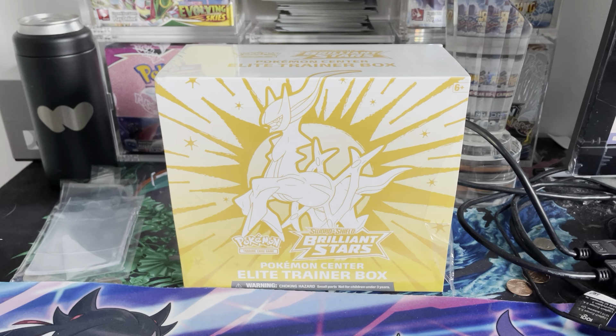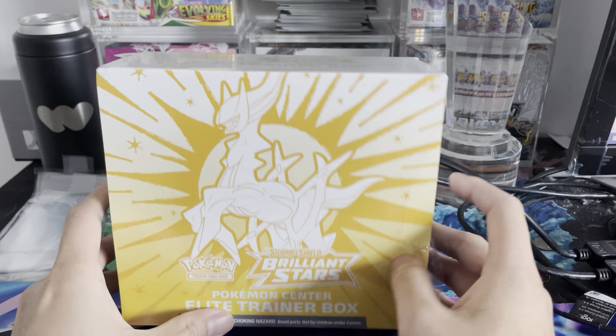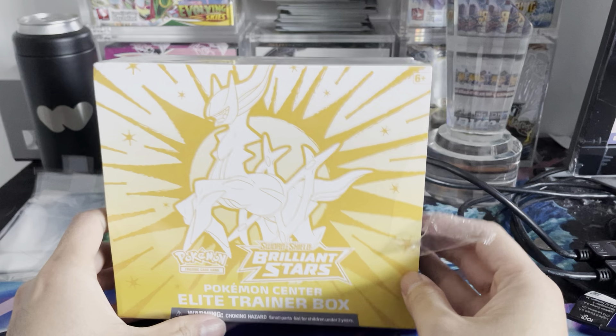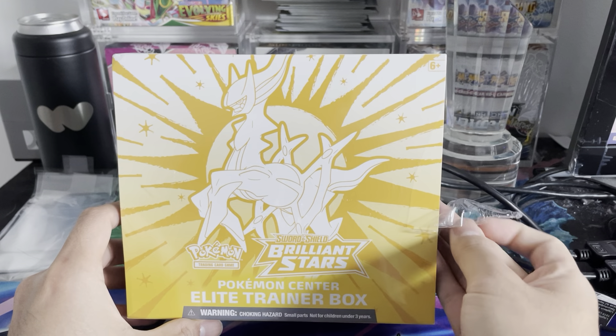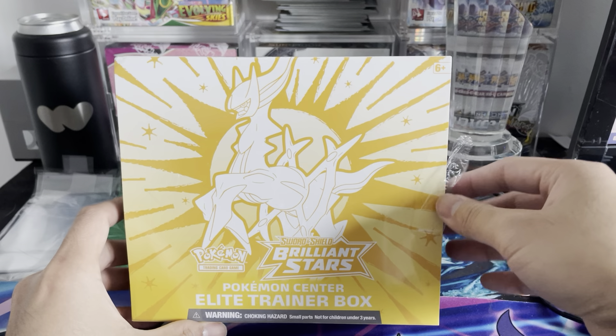What is going on Pokemon community? It is PokeCollectorNYC here back again with another video. This time we are opening up a Pokemon Center Elite Trainer box to see if it's worth it to keep it sealed or open these up.